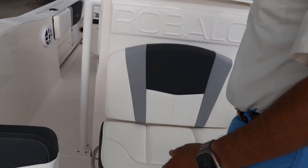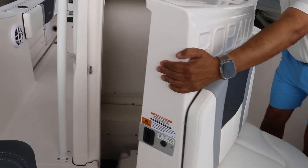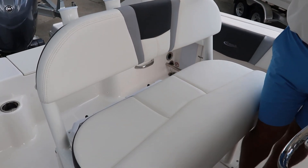This right here is something Rovalo is famous for — the front entry door for the storage compartment. In this case, we ordered this boat with the portable port-a-potty, lean post, and flip-top.